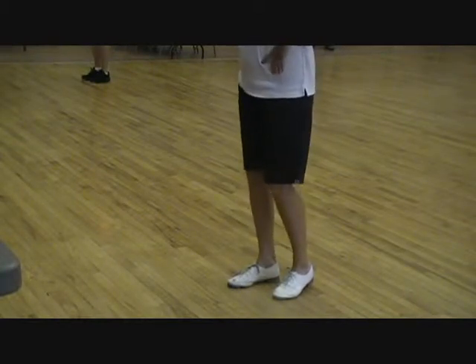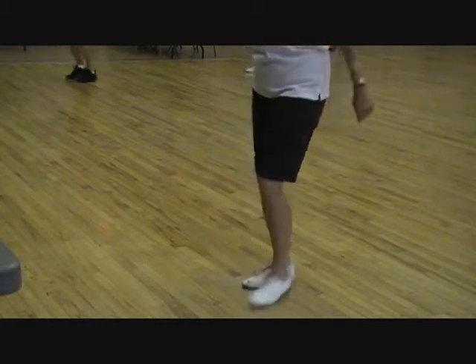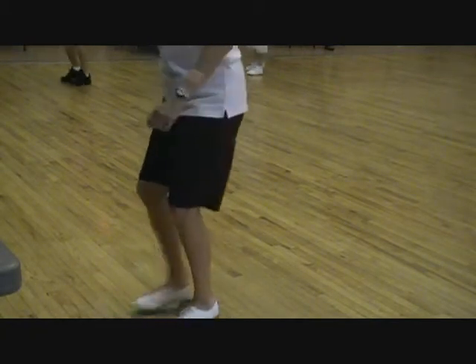Five, six, Sally Ann, go. Double step, double step, rock, one, double step, double step, rock, two, double step, stomp, stomp. Double step, double step, rock, one, rock, two.